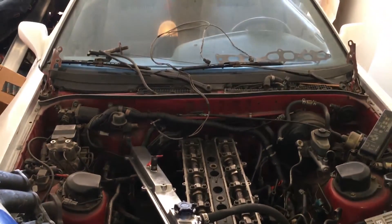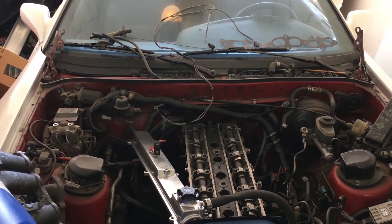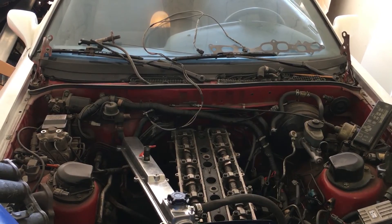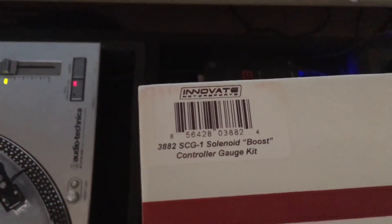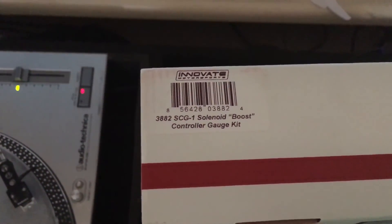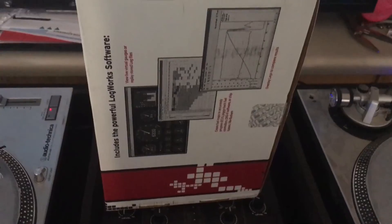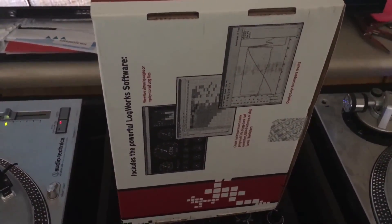I'm gonna move this wiring over to the other car and see if that solves code 52 — stay tuned for that. On a side note, here's the label: it's the Innovate Motorsports 3882 SCG-1 solenoid boost controller gauge kit. Here's how the back of the box looks.